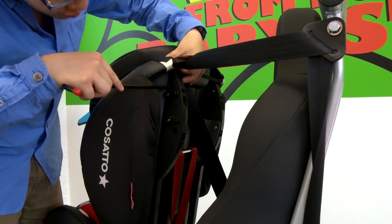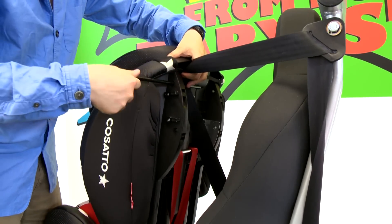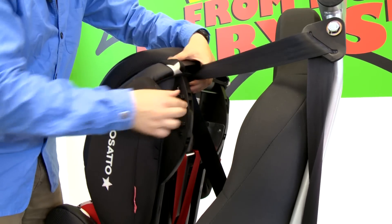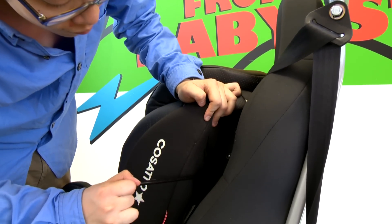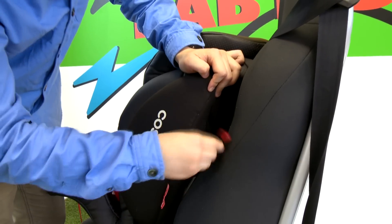Remember, the vehicle seat belt must fit over the upper metal rods. Please ensure the vehicle belt is not twisted and correctly tightened. The seat can now be pushed back into the most upright position for use.